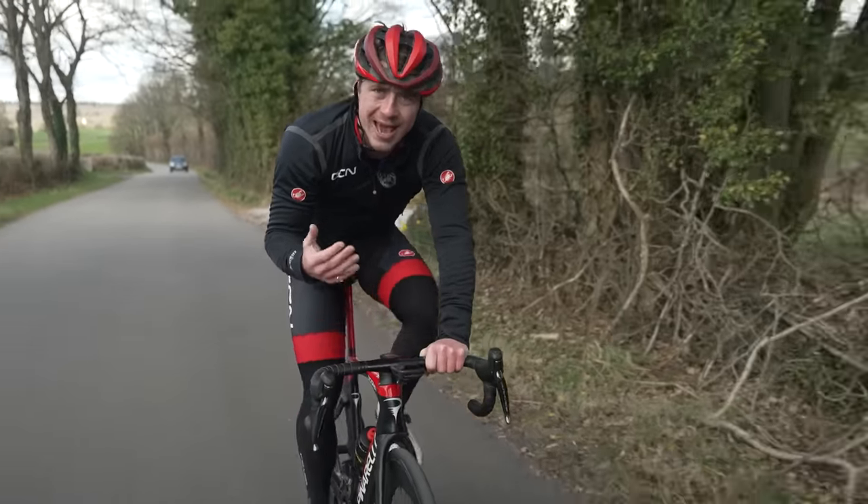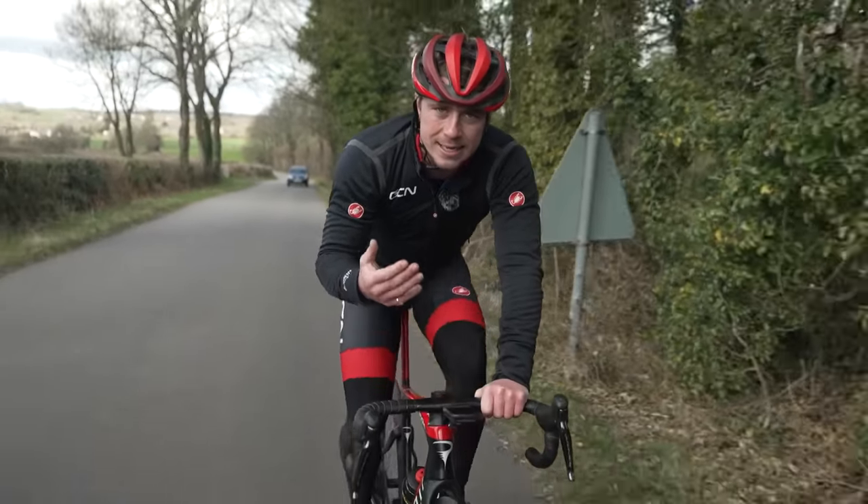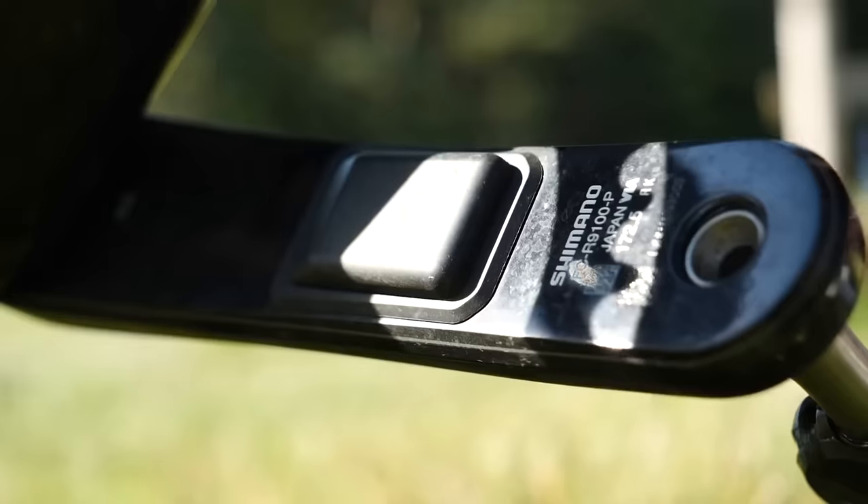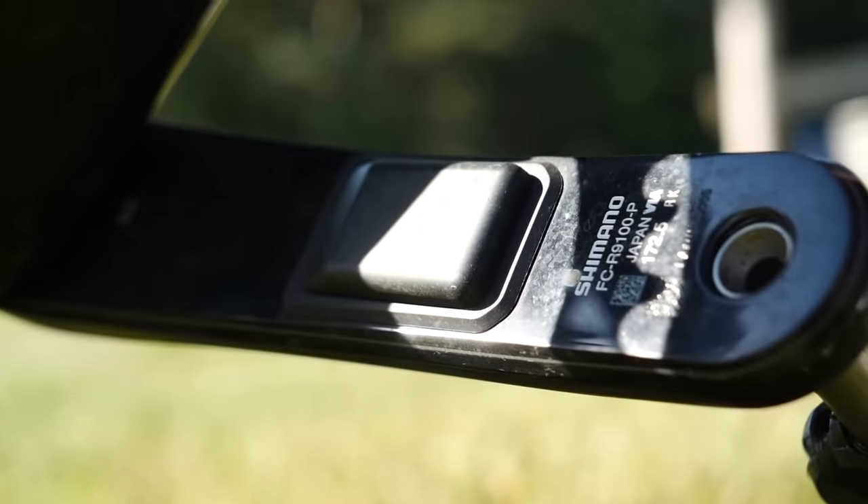We would recommend you aim for a cadence of around 80 to 90 RPM. If you're wondering what that feels like, you can measure it by getting a cadence sensor that attaches to your bike computer.